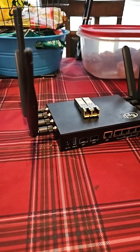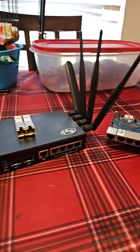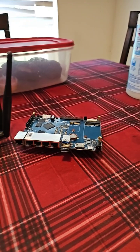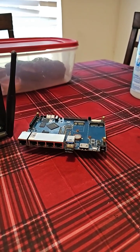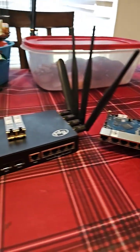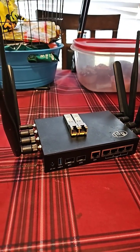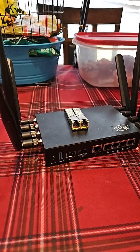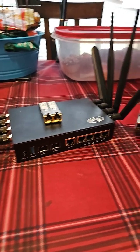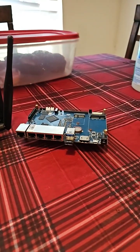I've got a question. If you had a choice between these two — this is the BananaPi R2 Pro, this is the BananaPi R3 — and you were setting them up for a private network, which one would you use?